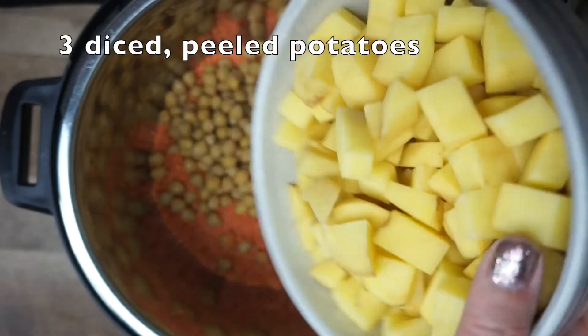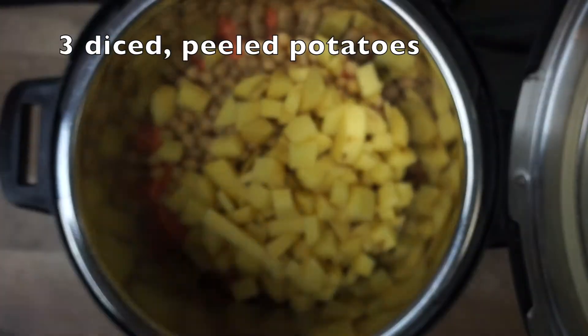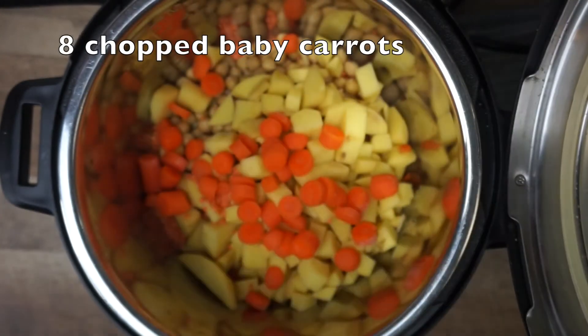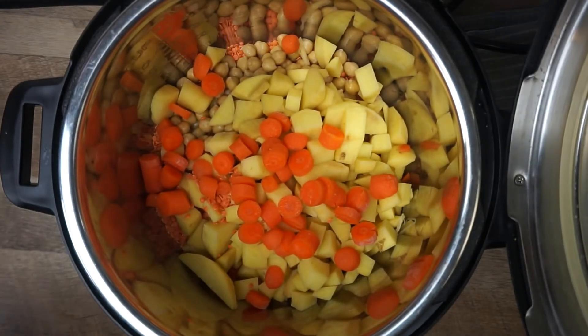Next, I'm going to add three small potatoes, which I have peeled and diced. Then I dumped in eight baby carrots, which I had chopped up. If you have big carrots, just peel them and chop up a carrot or two and throw it in, just depending on how much carrot you like.